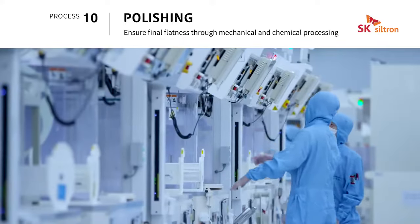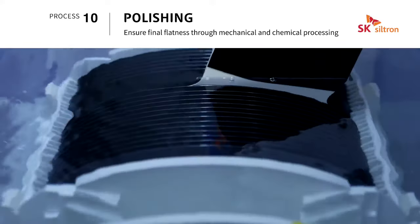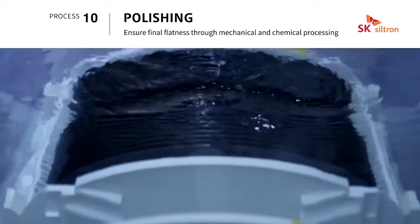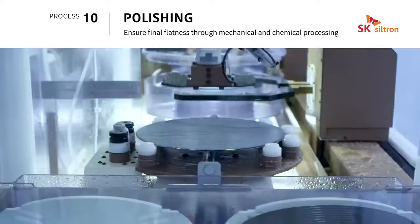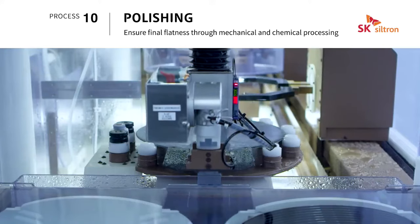Polishing is a final step for securing the flatness of the wafer through surface precision machining. It simultaneously eliminates micro bending of the wafer surface by performing both chemical and mechanical machining using abrasives.